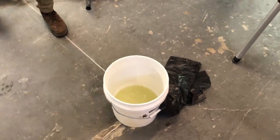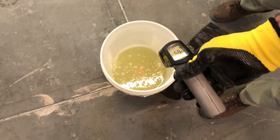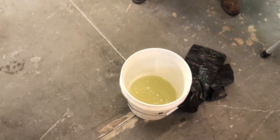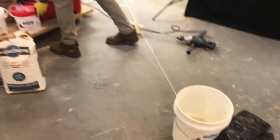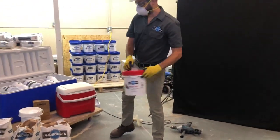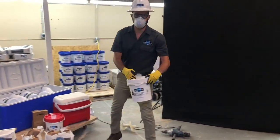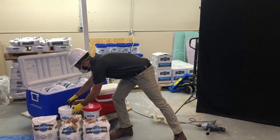Check the temperature of the activator — the colder the better. If you are working in cold weather, add the required scoops of fast set into the bucket now. If you are working in hot weather, add the required scoops of slow set now.